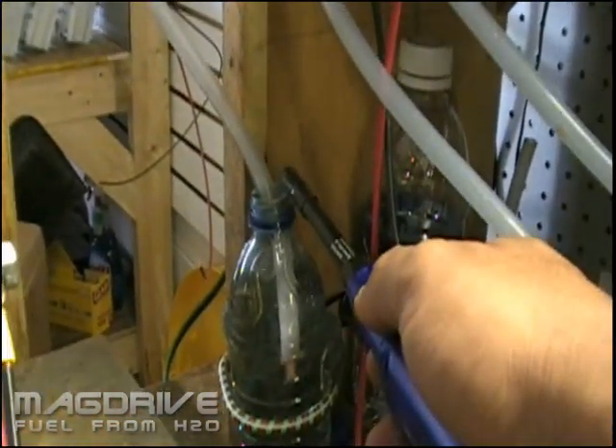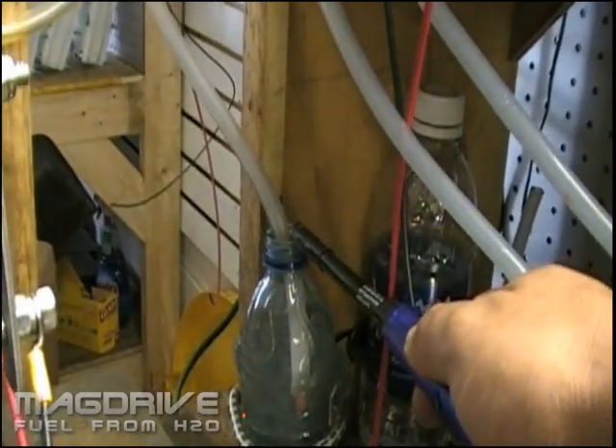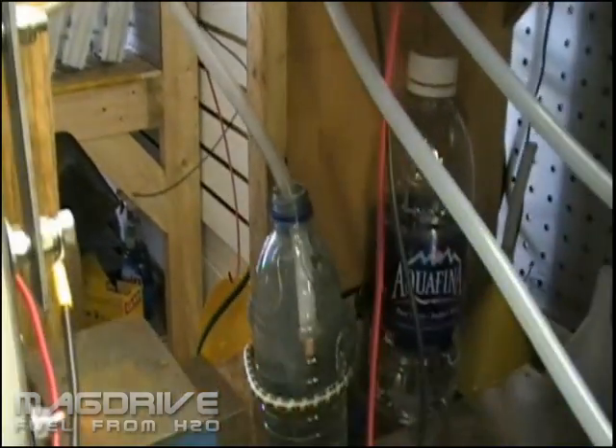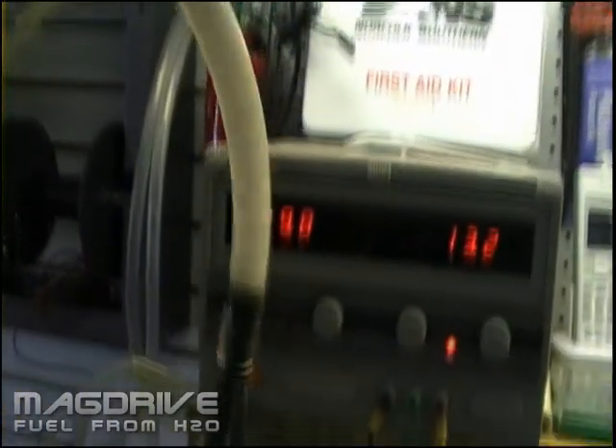And you can see the power of this gas — see the flow of hydrogen, the speed rate it's coming out of the cell.